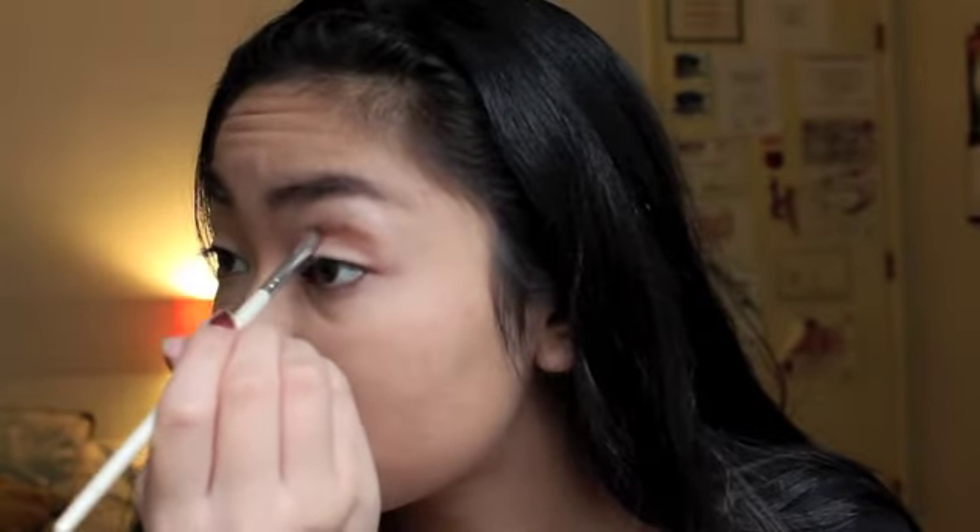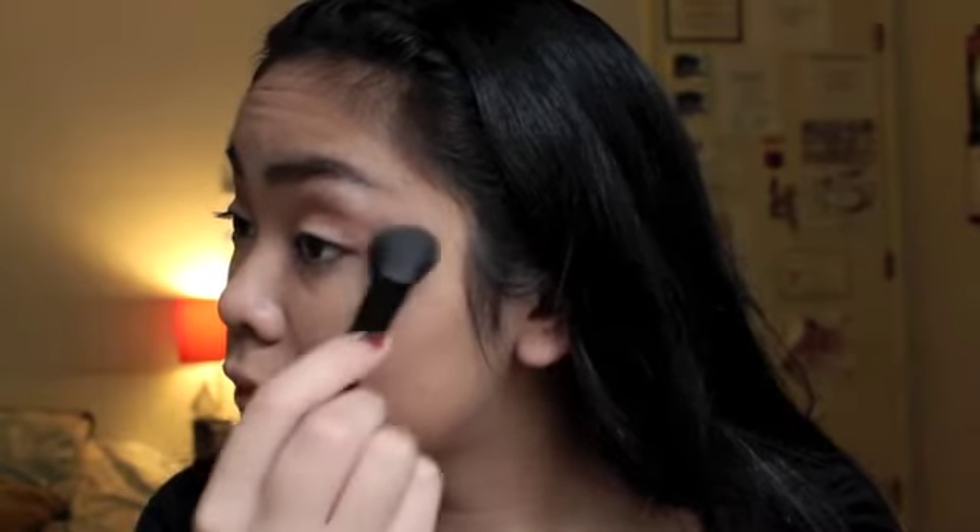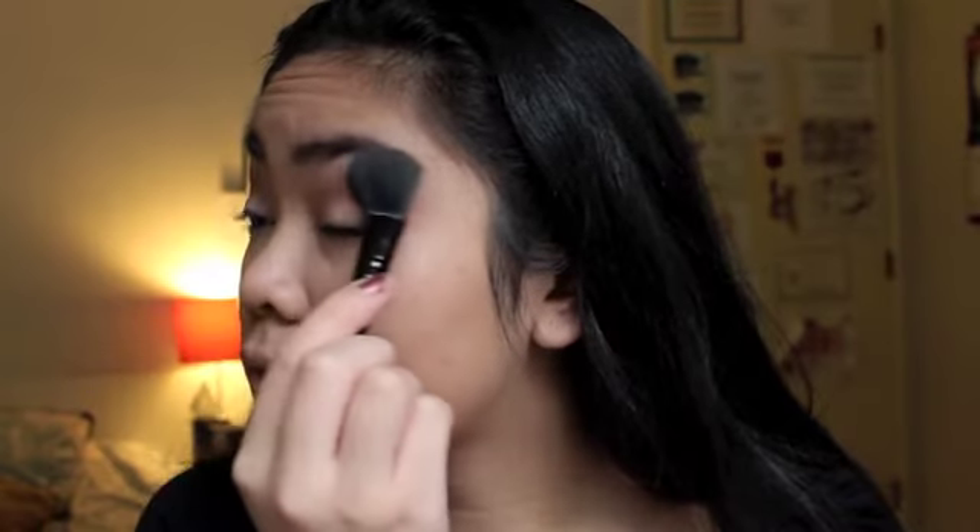Starting on the eyeshadow, I'm going to be taking a darkish brown and putting it in the crease, blending it in a windshield wiper motion. This looks a little harsh, so I'm taking a blush brush and blending it out all over my eyelid.